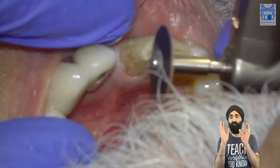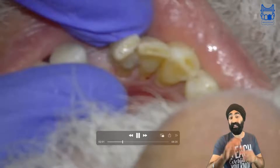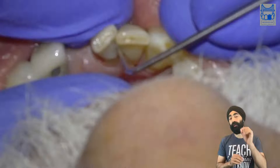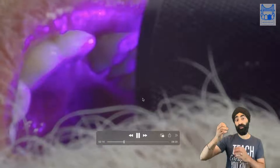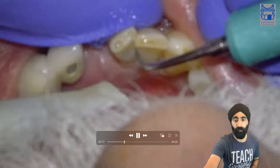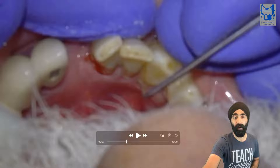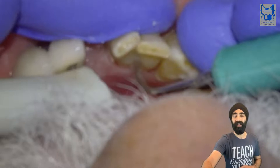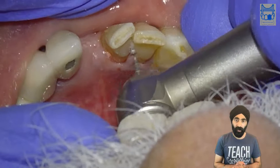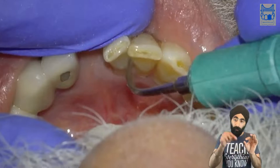I use a Softlex disc to get really, really nice and smooth. One thing you'll see now is a bit of cement I missed in between the teeth in the embrasure — right there. I get a thin IPR burr to remove this cement. You can see it goes bright purple — that's fluorescing in that area. I air abrade which helps me to see, then I use my thin needle-shaped IPR burr. I managed to get it out — got a little bit lucky. Otherwise you'll be there for ages trying to remove it.